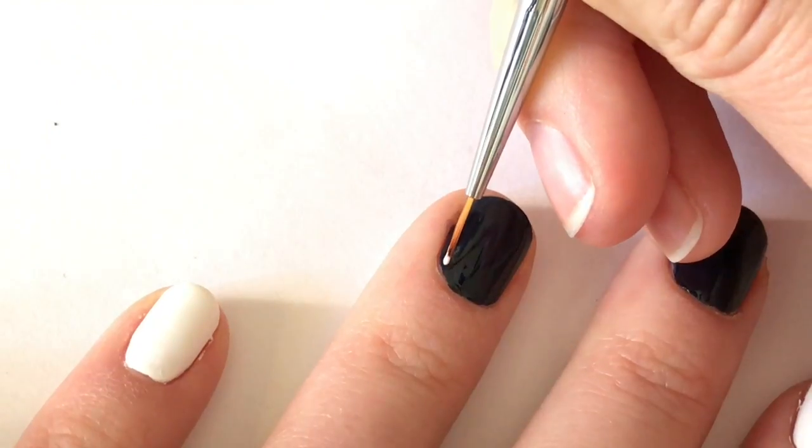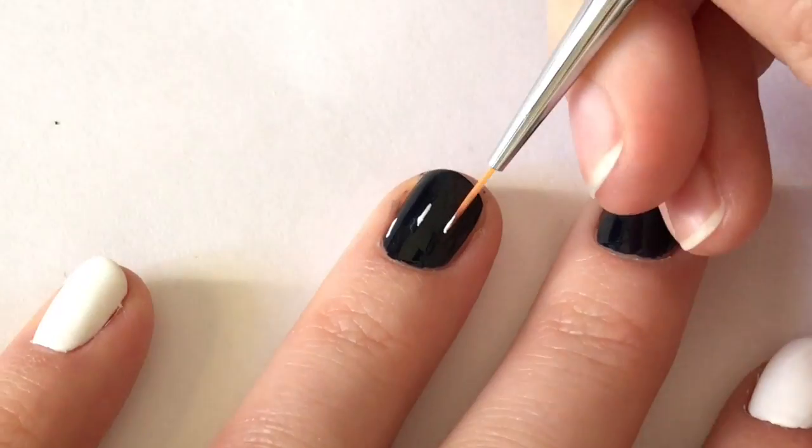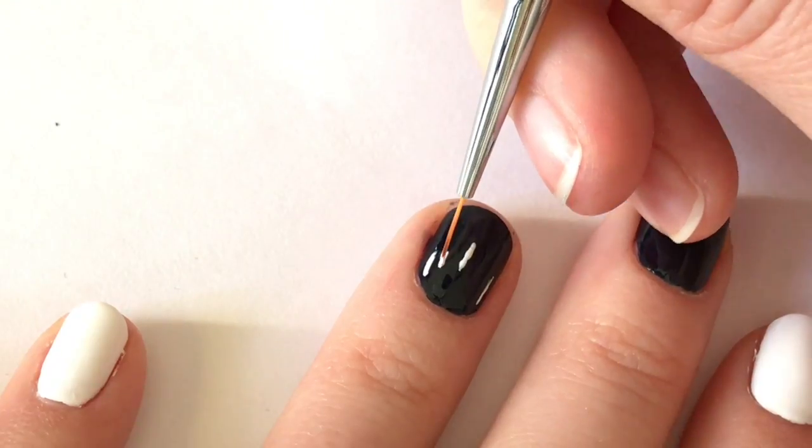For this nail art, I'm going to start by creating three thin lines with Essie Blanc in the shape of a triangle. I'm also going to fill them in with two shorter lines to complete the shape.